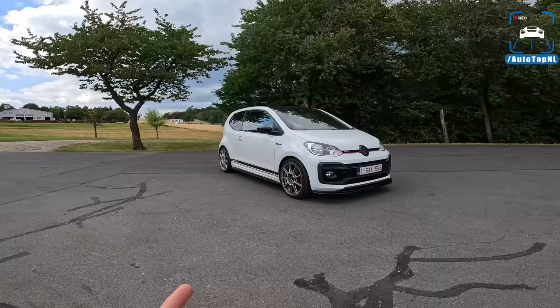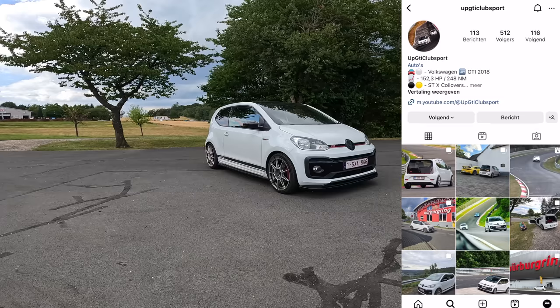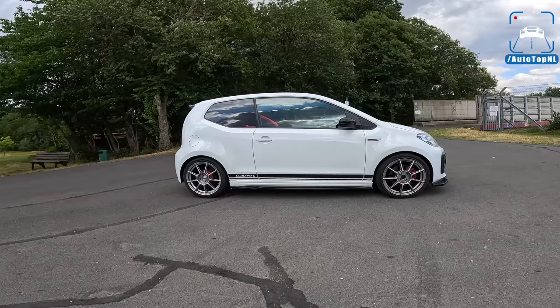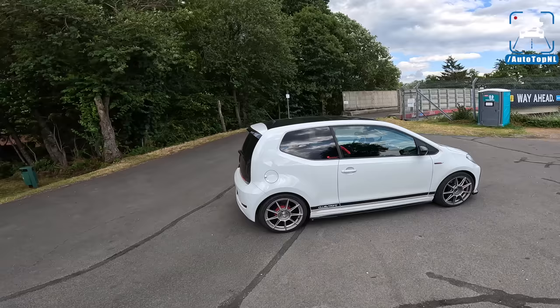Hi guys, welcome to Auto Top NL and welcome to this ring review of an Up GTI. As you can see by the wheels already, this is not a normal Up GTI — this is a modified version done to a club sport spec, as you can see by the sticker on the side.